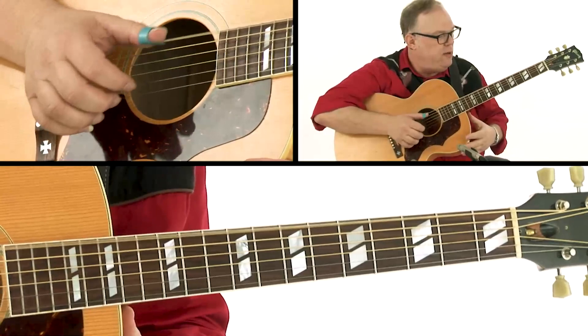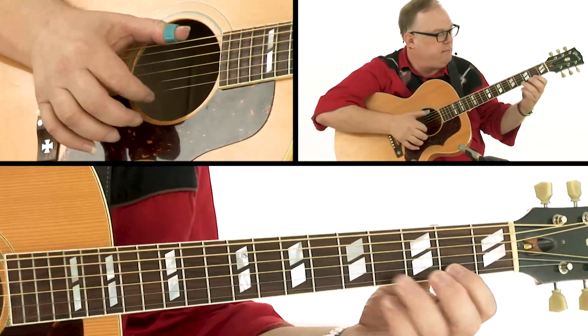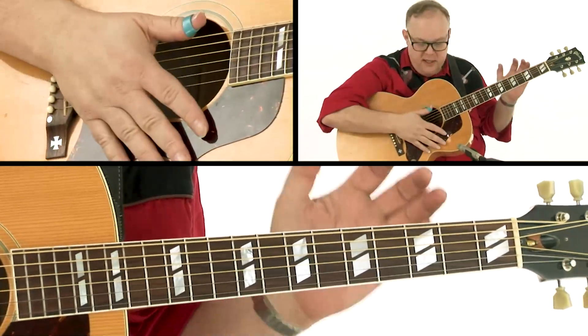One, two, three, four. Very, very simple. That's just a simple melody.